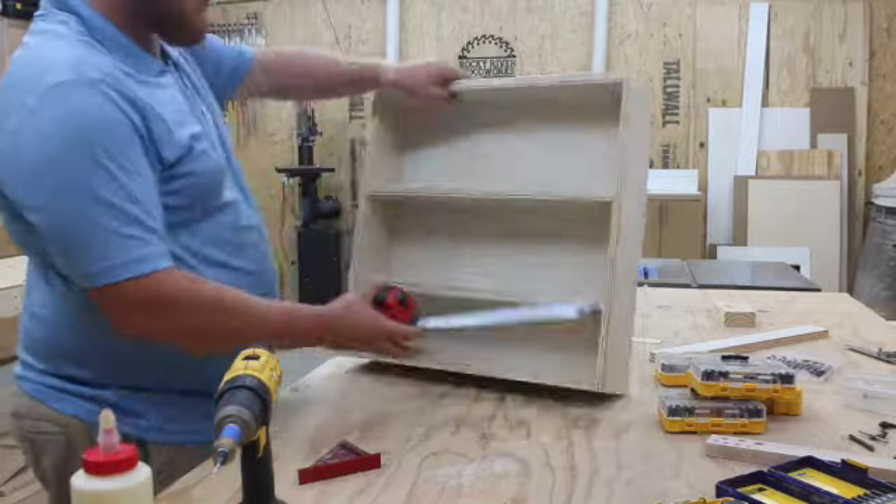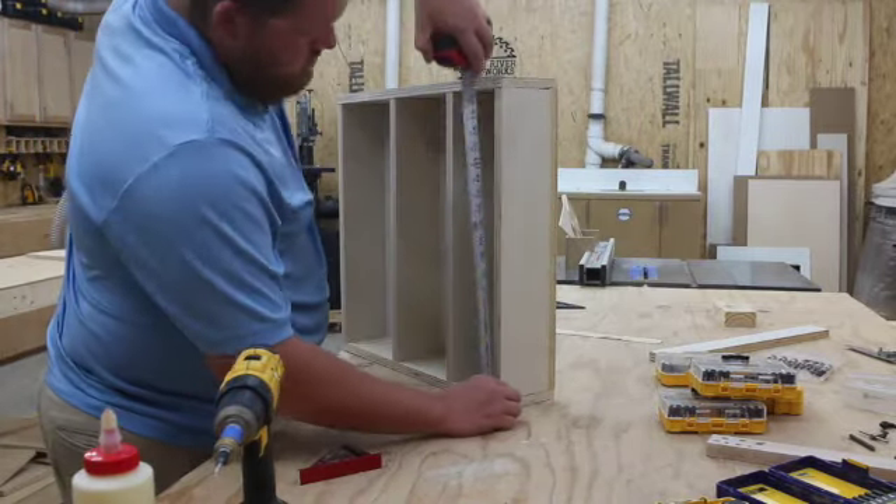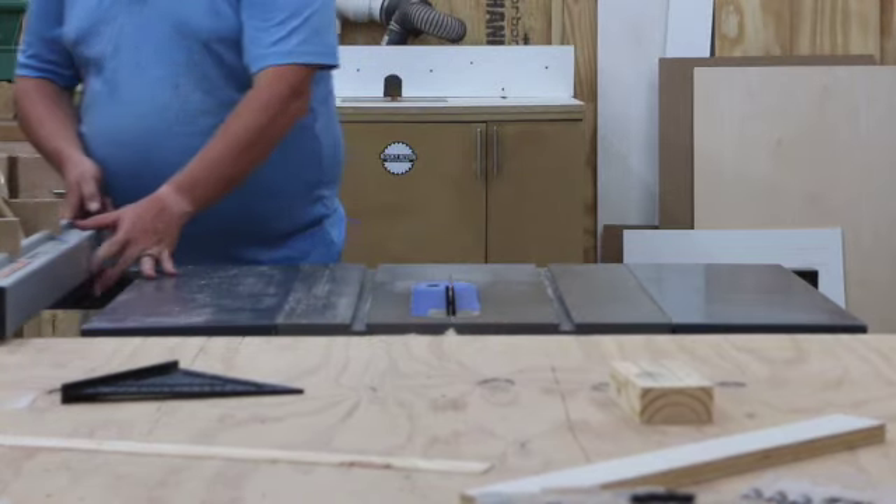I get the dimensions of how wide and how tall the door needs to be — length and height, whichever you prefer — and I cut that down on my table saw.